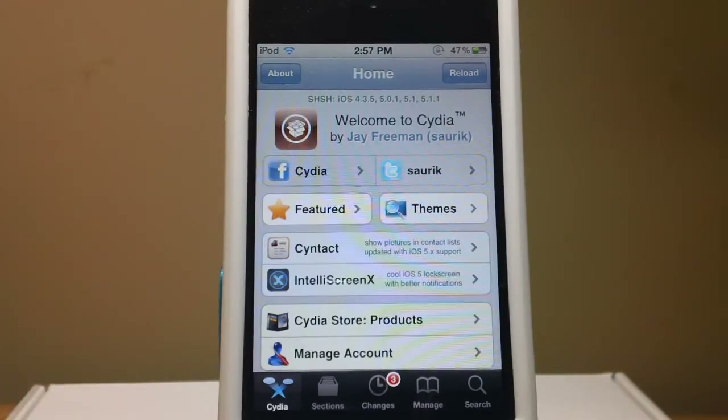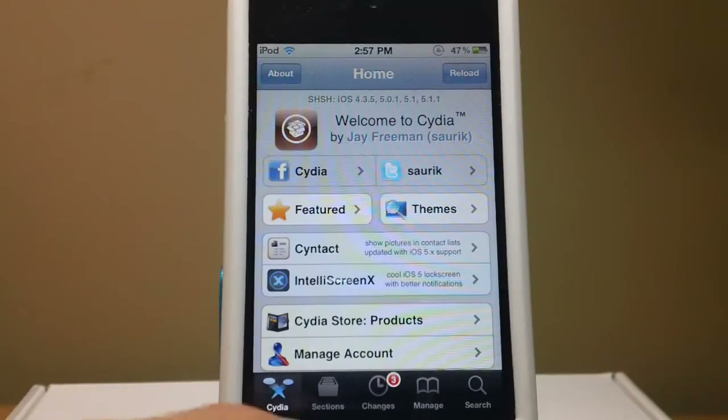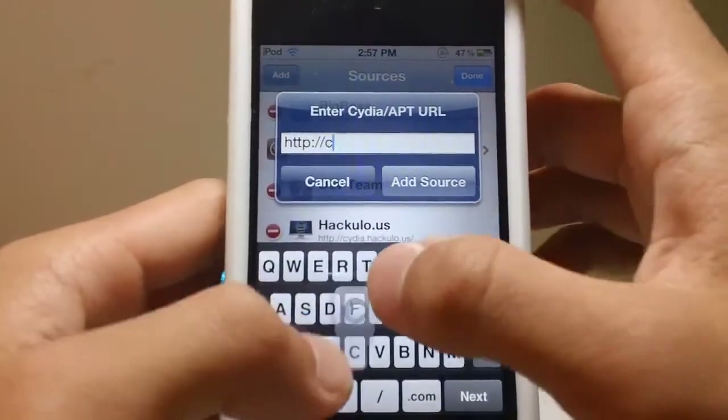First thing you need to do is need to be jailbroken. And once you are jailbroken, you're just going to open up Cydia, head to Manage, Sources, Edit, Add, and add the following source.